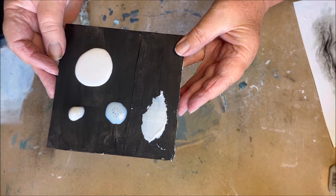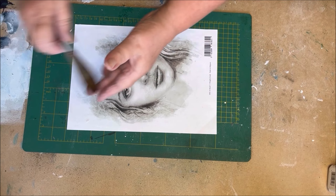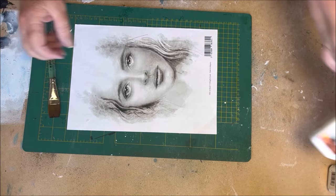The image that I use is also from Powertex. They have different faces and I like this one. I like the faces from Powertex to choose from. I also like that they are black and white, because now I can choose my own colors later on.